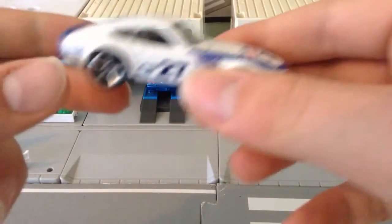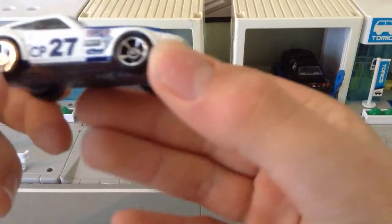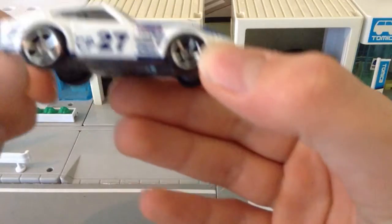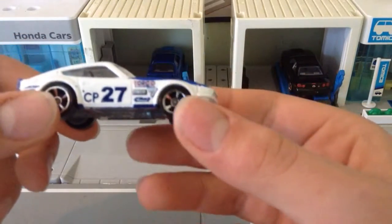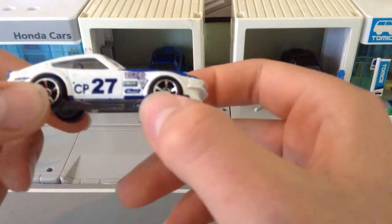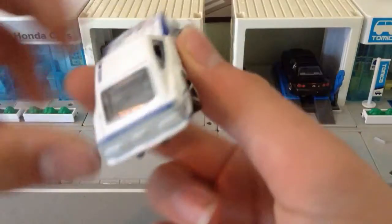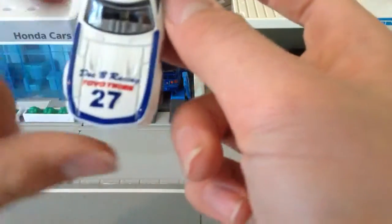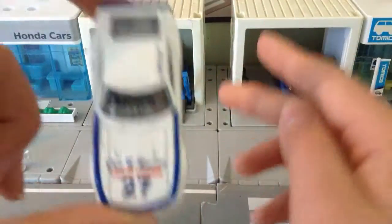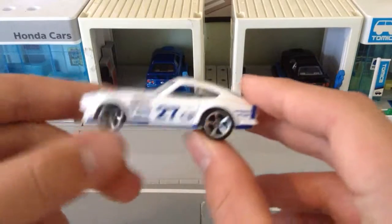So here we have our car. It's got a Torco on the side, and it's CP27. Got a Hot Wheels logo here, it's got Toyo Tires, got Torco, a 7-Up logo, and then it's got some other signage. It's got Tom Bork on top, which is a tribute to a famous racing driver.